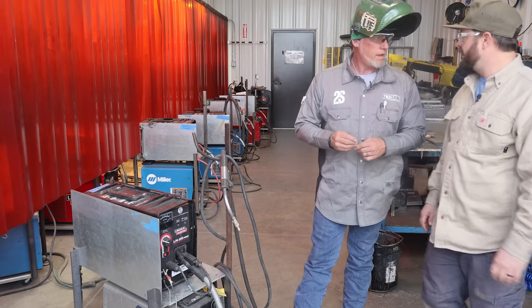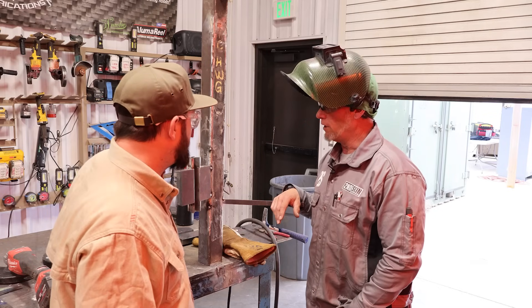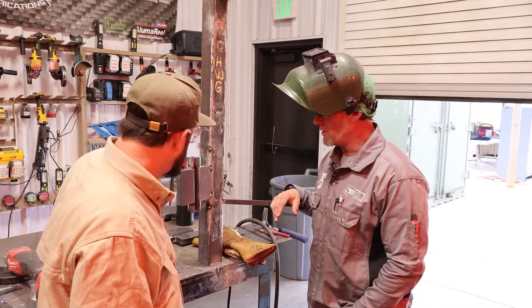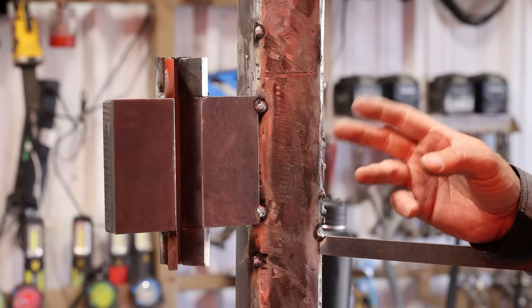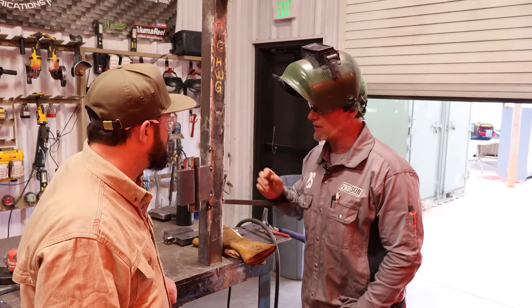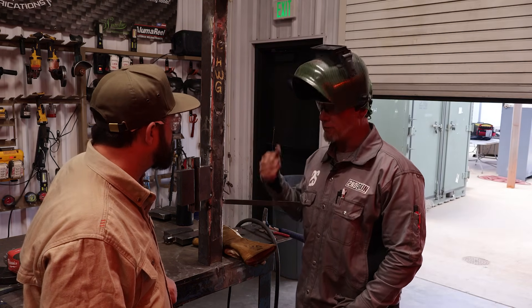Let's dive into that root pass. This is a 3G — how many passes are you going to put in this? With this wire it's probably going to be about 15 to 18 passes. You could do this in a single root or two stringer beads — you'll oscillate just a little, tying into both ends of the bottom of the root, and then start stringer beading it out.